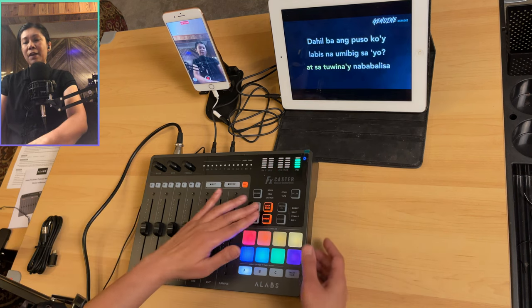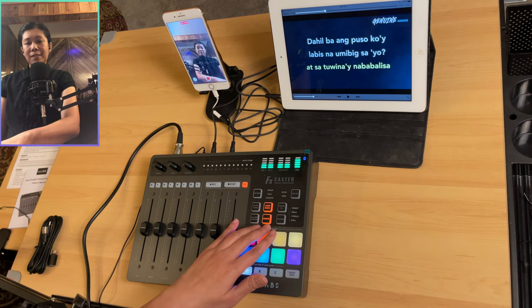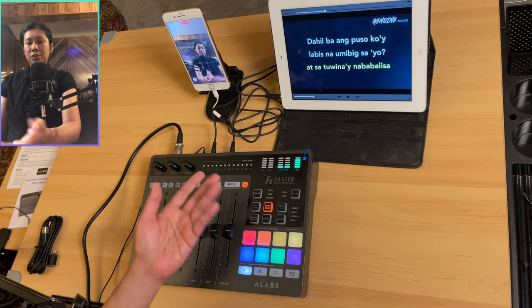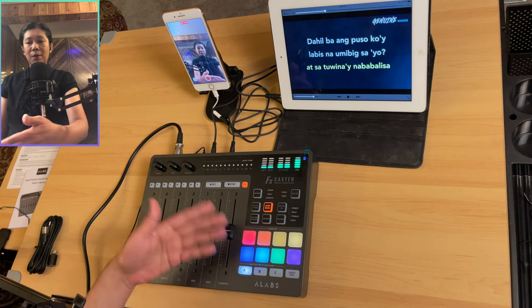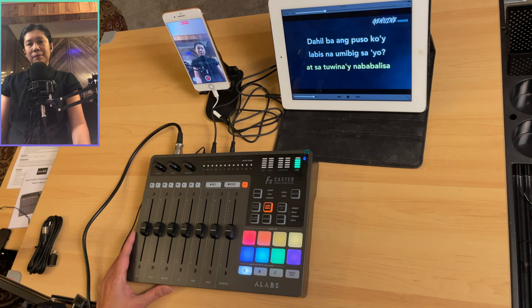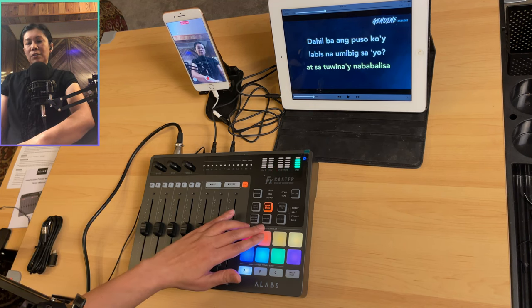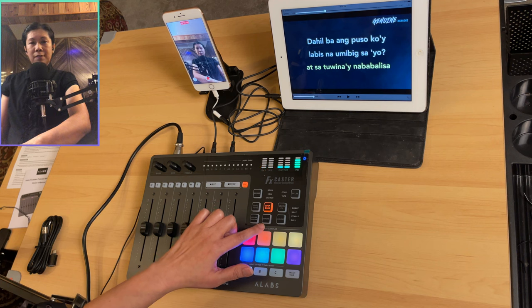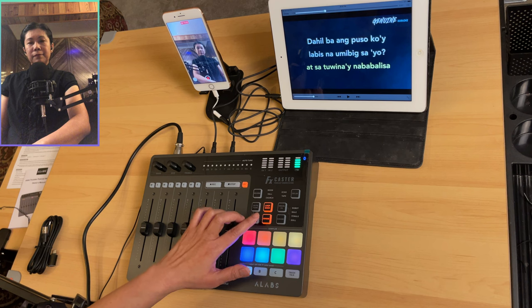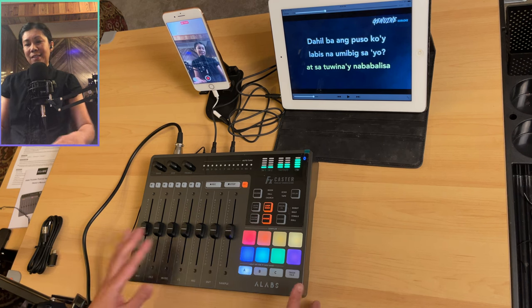The denoise button reduces background noise. With it off, you can hear ambient sounds in the recording. Turning it on clears those sounds, giving you a cleaner audio output.